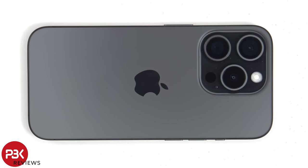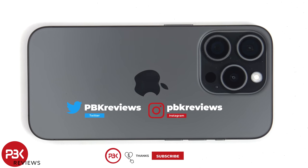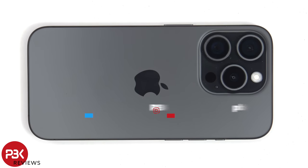In this video we'll be taking apart the Apple iPhone 15 Pro. If you're interested in seeing more videos like this, make sure you subscribe and click on the notification bell so you'll be notified once I upload a new video. And if you need any tools, there are links in the description.